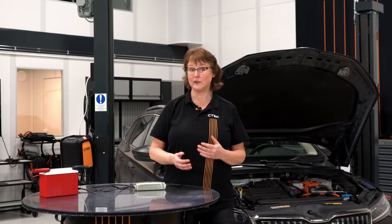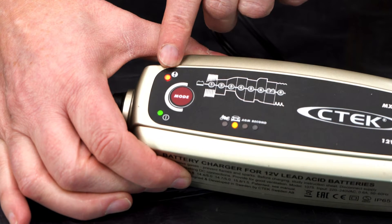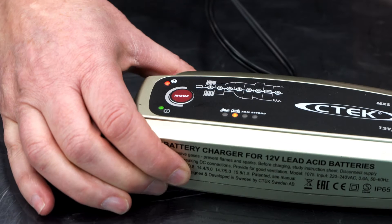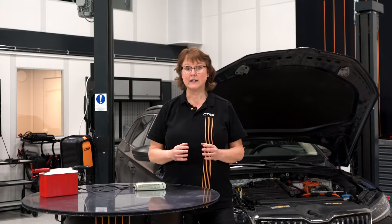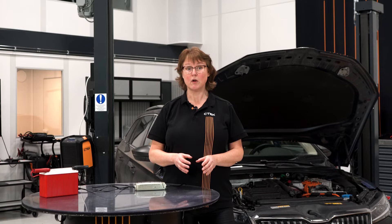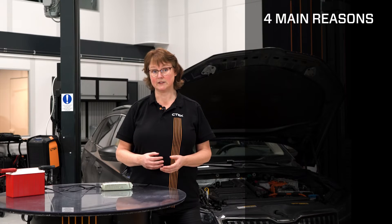Hi and welcome to CTEK. My name is Åsa Johansson and in this video I will talk about this light. Most CTEK chargers have a red LED light next to the exclamation mark. This is an error light and it means that something has gone wrong. There are four main reasons why this LED lights up.